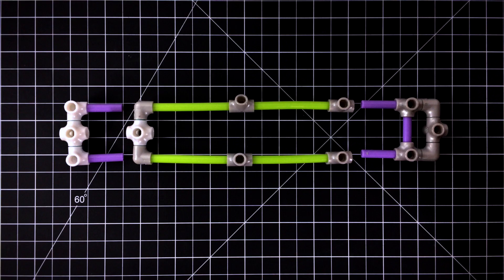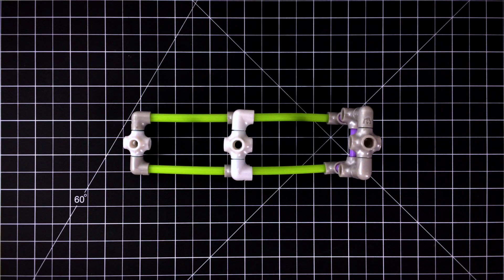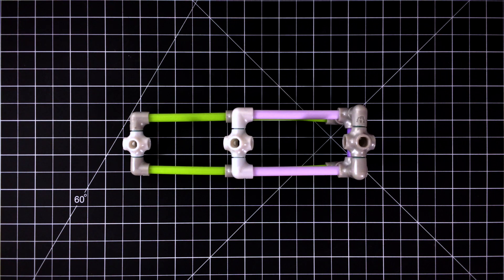Step 3. Now attach them to the T-joints on the base of your sleigh. Use two short axles to attach the joints in the front and back.